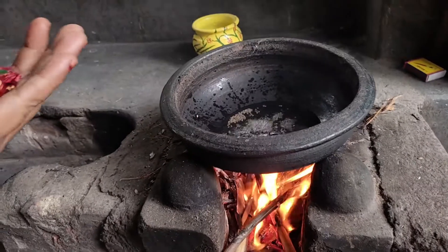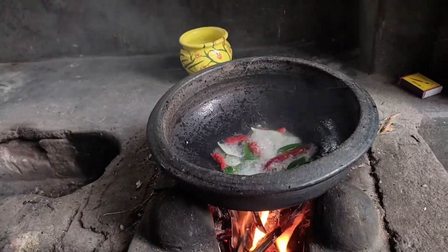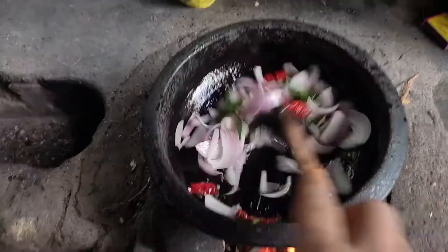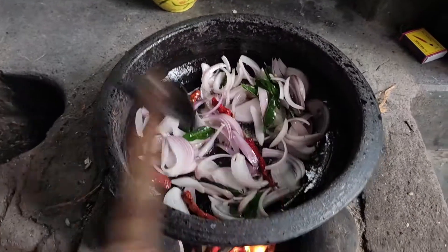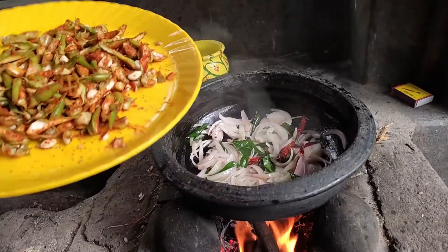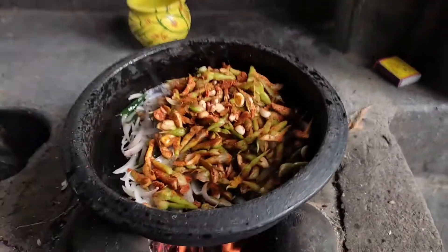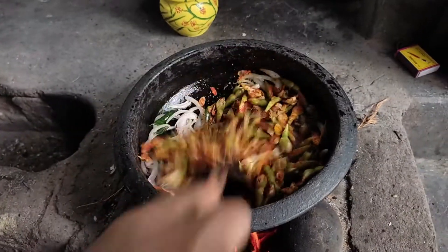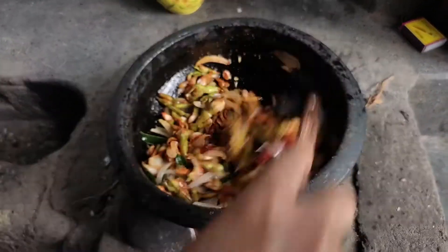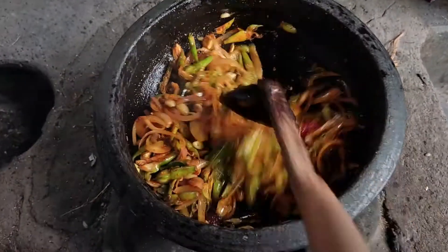Add 2 seeds of the root and then add a few more seeds. Add a nice little amount of seeds. Let's clean out the wok. There is a little milk for this recipe.